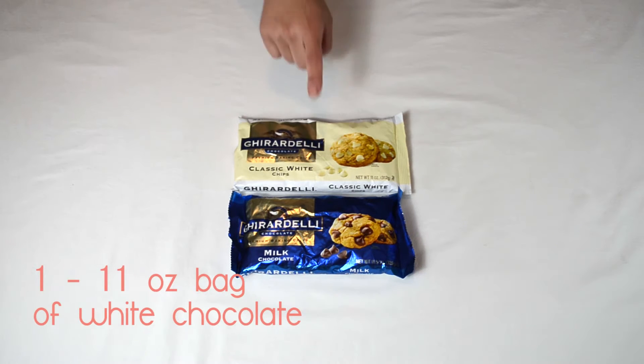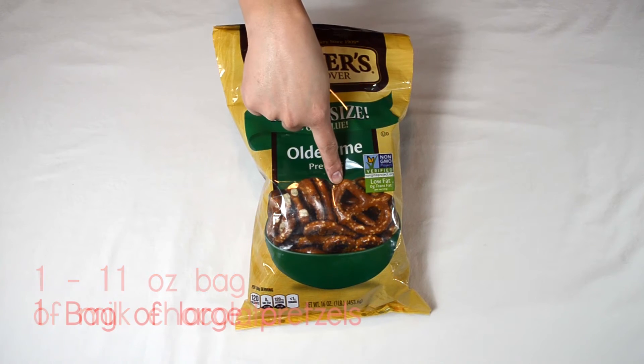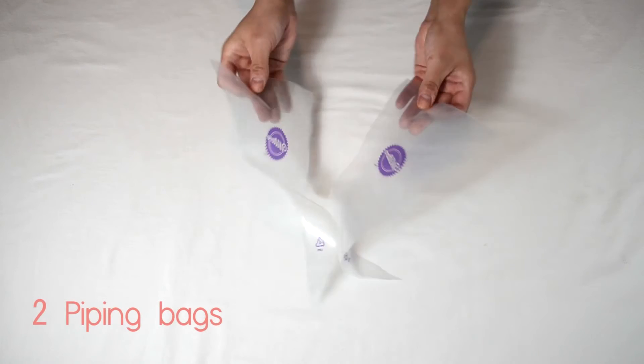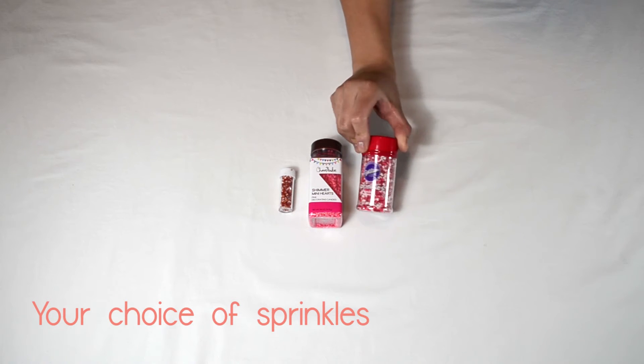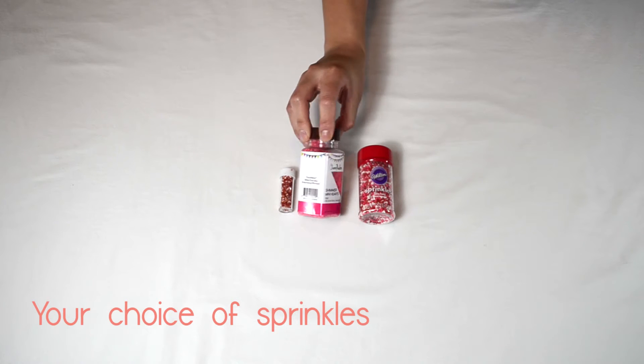These are the ingredients you're going to need: one 11-ounce bag of white chocolate and one 11-ounce bag of milk chocolate, one bag of large-sized pretzels, two piping bags. You can use any sprinkles that you would like. I'm using these mini heart sprinkles and shimmer mini heart sprinkles.